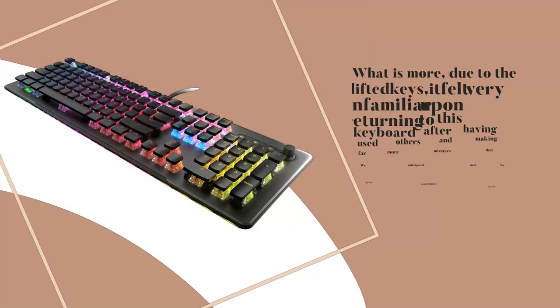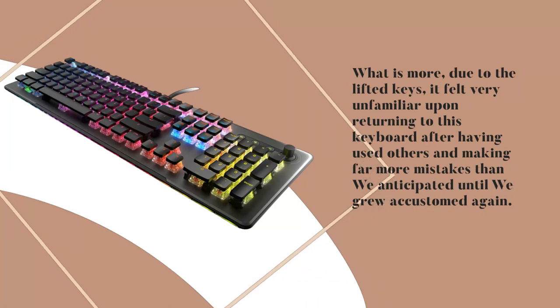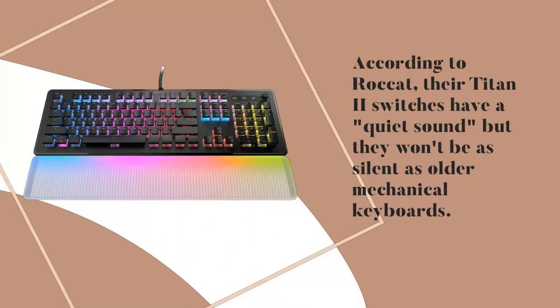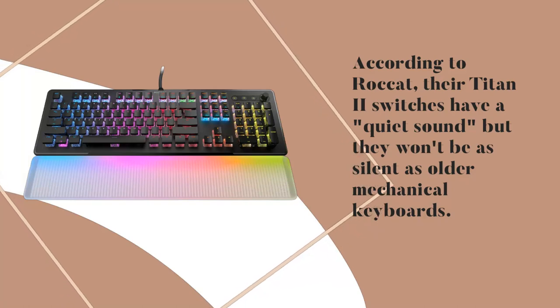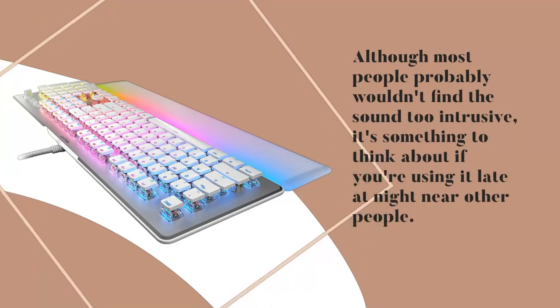Furthermore, due to the lifted keys, it felt very unfamiliar upon returning to this keyboard after having used others, making far more mistakes than anticipated until we grew accustomed again. According to Rocket, their Titan 2 switches have a quiet sound, but they won't be as silent as older mechanical keyboards. Although most people probably wouldn't find the sound too intrusive, it's something to think about if you're using it late at night near other people.